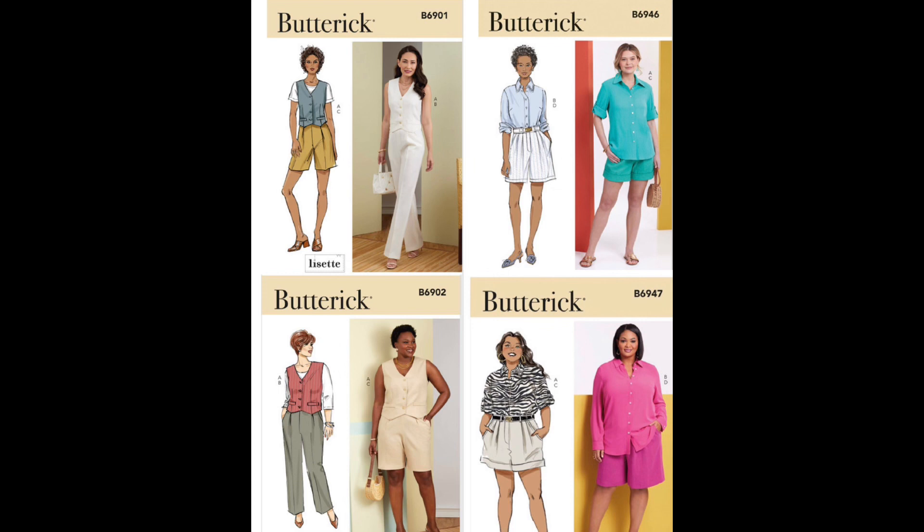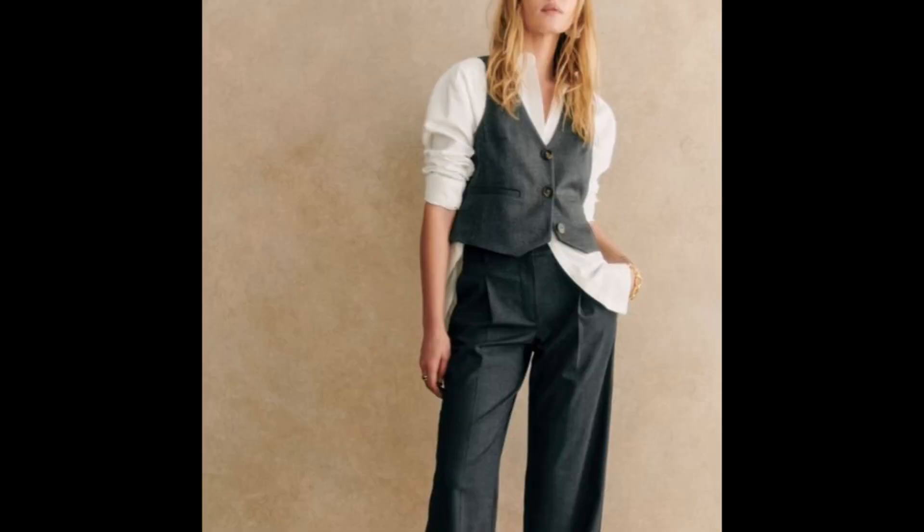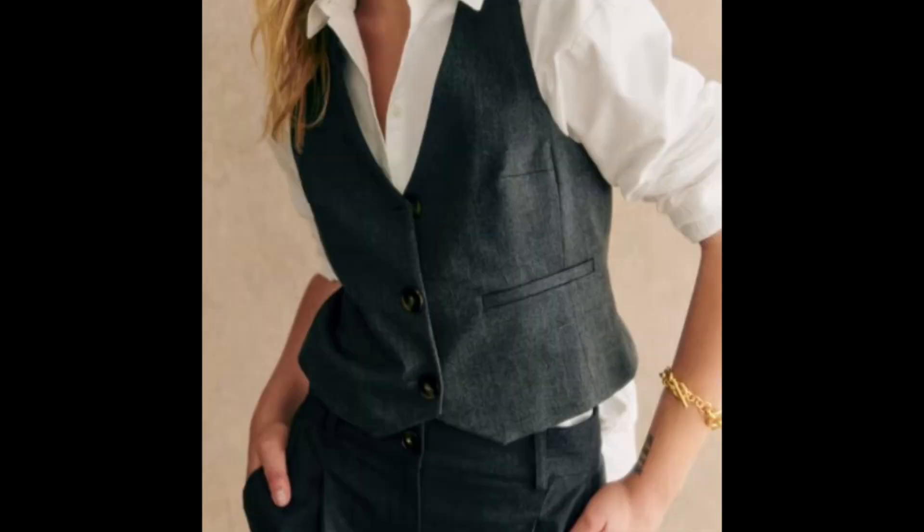For the fabrics on the jacket and pants, you'll want to use a poly wool blend, wool suiting, or wool crepe, and for the shirt, a crisp cotton shirting. Rochelle actually did a sew-along for this pattern, and I'll leave a link for that video in the description below.